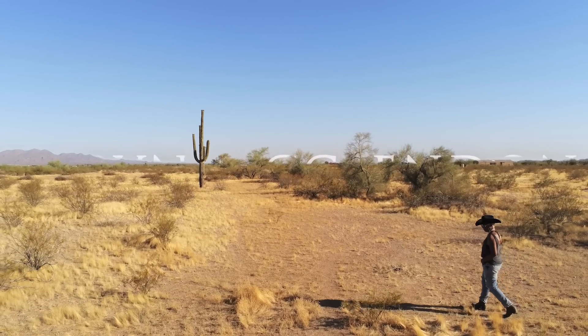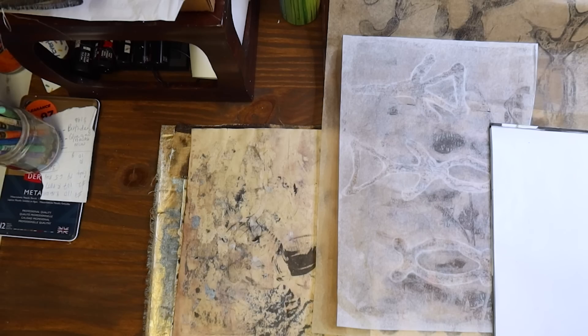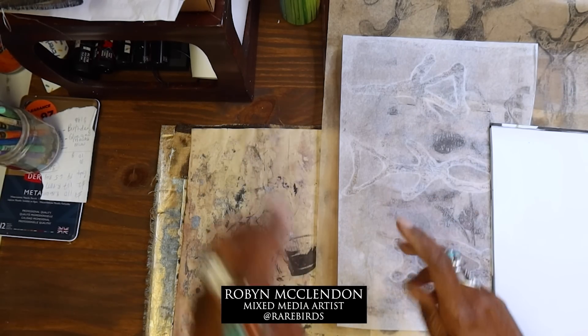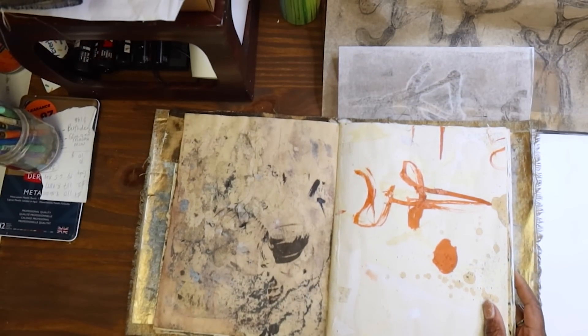Hey y'all! Hello everyone, happy Saturday! Let's get back in our journal. Today what I decided I wanted to do was I wanted to use some of the gel prints that we made recently.